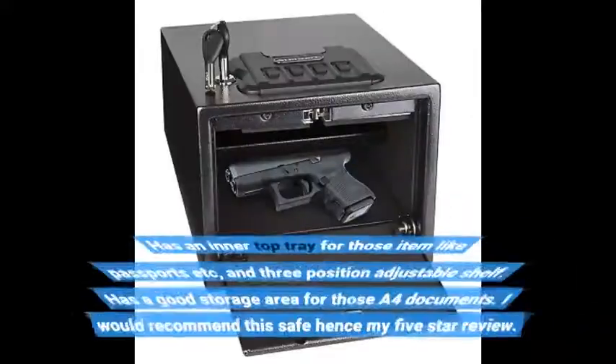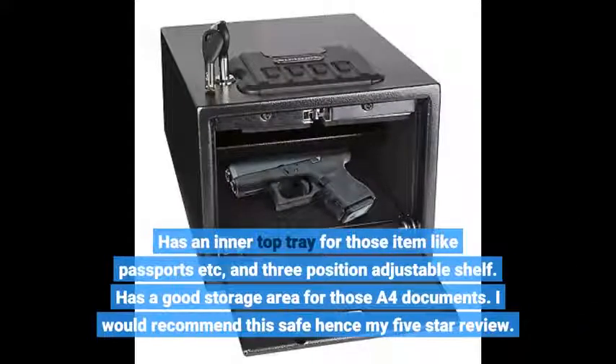Has an inner top tray for items like passports, etc., and a 3-position adjustable shelf. Has a good storage area for A4 documents. I would recommend this safe, hence my 5-star review.